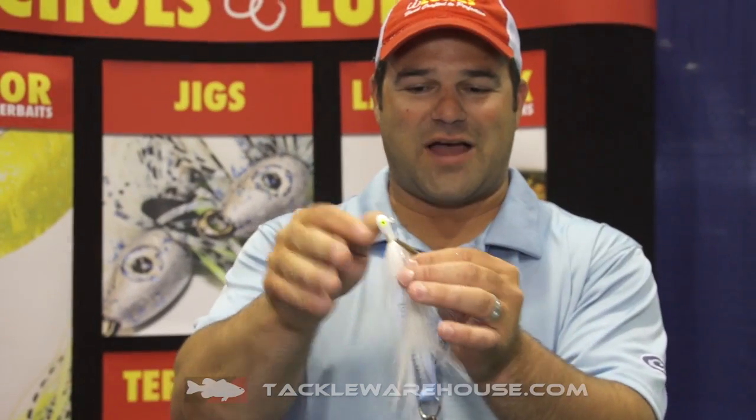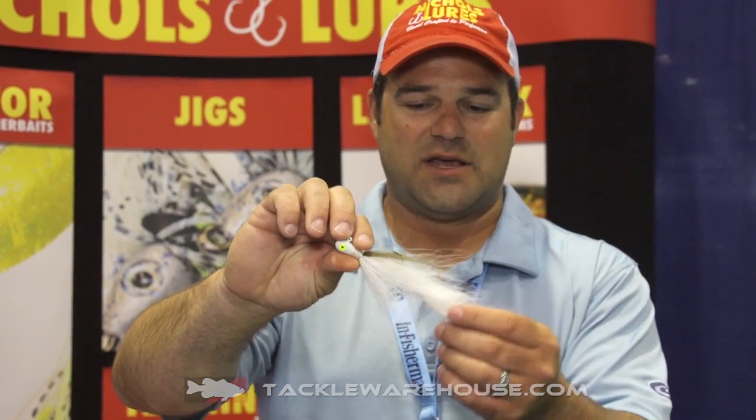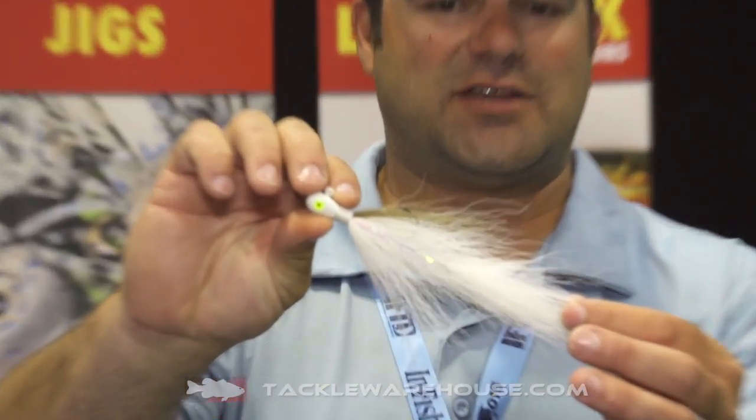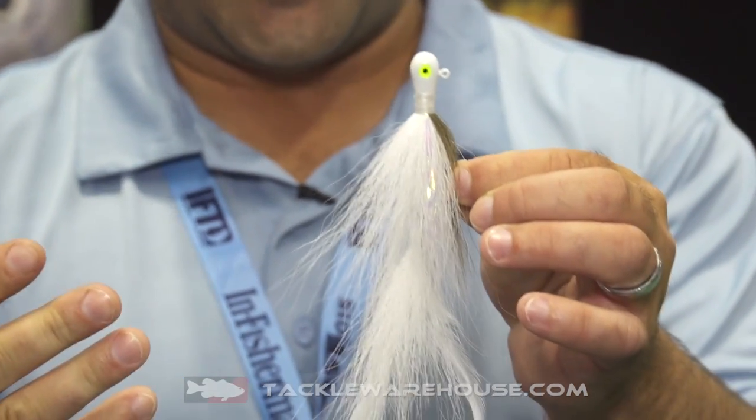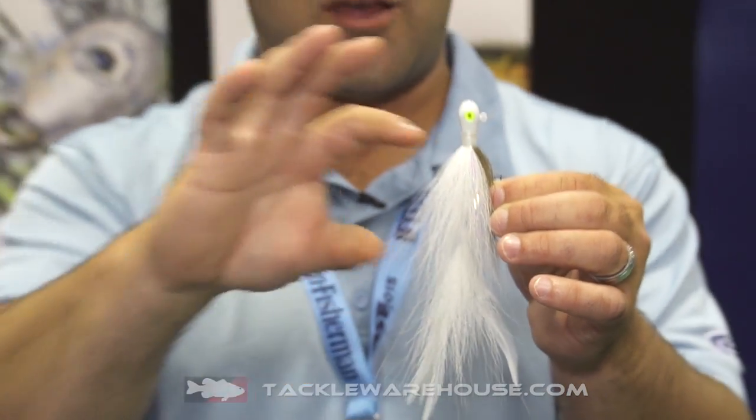Ben Parker here with Nichols Lures. I want to show you something brand new we've got coming out for Tackle Warehouse. This is a seven inch wild hair jig. The problem with hair jigs over the last little bit is you can't find hair that's long enough and we want to have this long profile. So we've teamed up with Hagerty Lures, who's tying these things for us here in the United States.